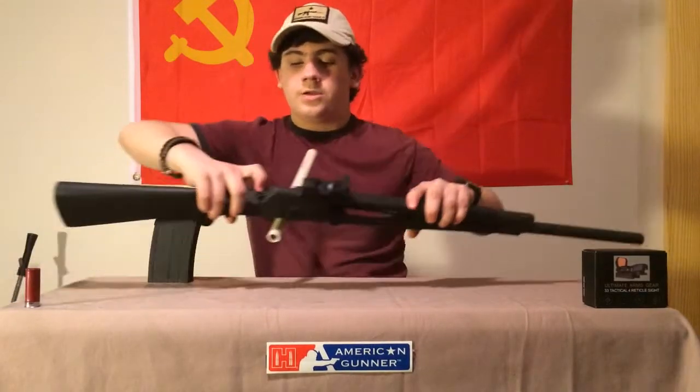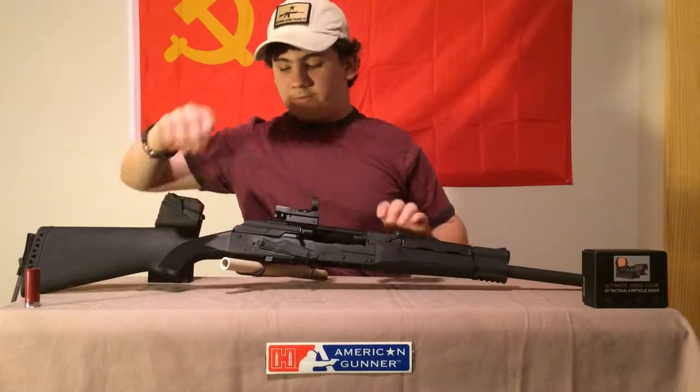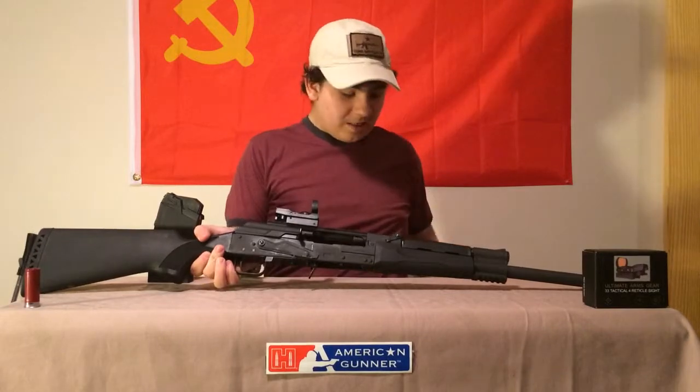I don't know if you can see it or not, but right there you've got this button that you have to push down, then push that back in. That's about the only thing different on the disassembly.